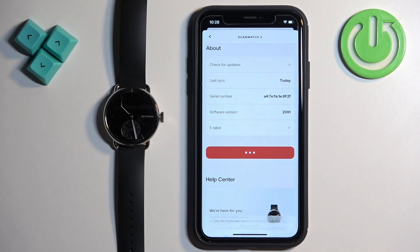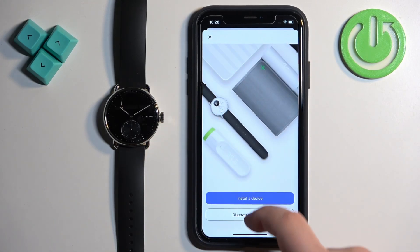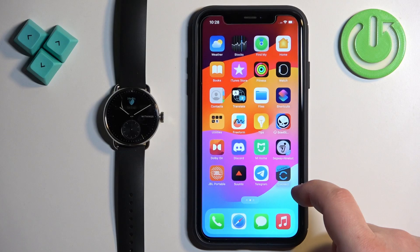Here, scroll down and find the button called Dissociate This Product. Once you find it, tap on it, then tap on Remove From My Account.